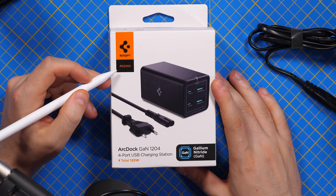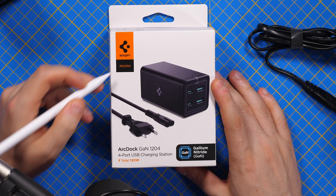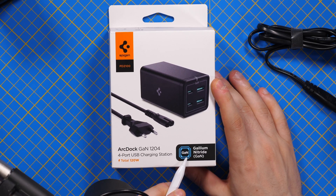If you travel a lot, you would appreciate having a charger for all your devices. This is what we are looking at today — this is the SpeedGen charger, 120 watts with four ports. On the box, we can see the brand, the model, and that this is using gallium nitride technology. These are the most compact chargers you can find on the market, and it has four USB ports.